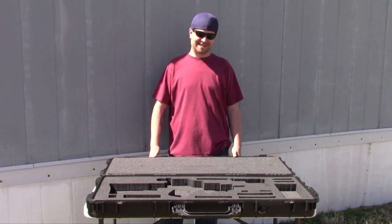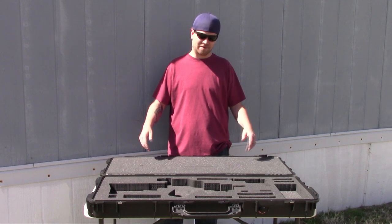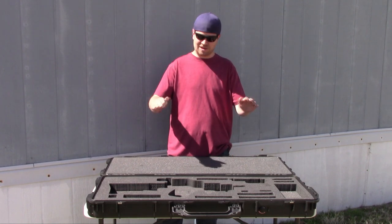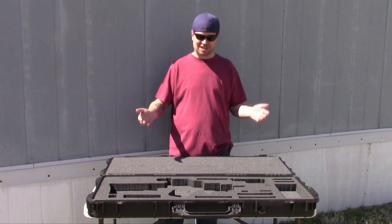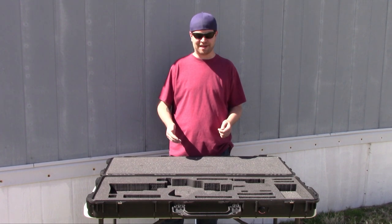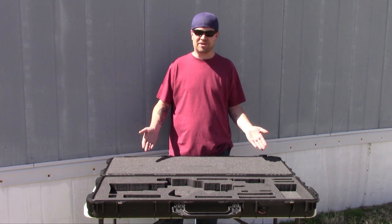Welcome back for part two of my Pelican 1720 custom case build. If you've watched part one, you saw me make all my original outlines and do all the initial cuts using a homemade hot wire cutter. At this point I've been asked a lot about this — tons of inquiries from people online.